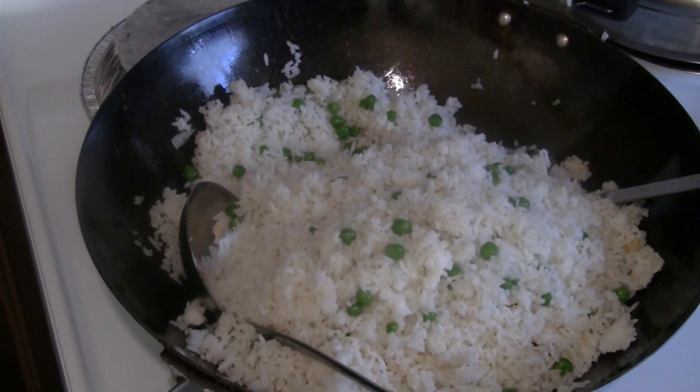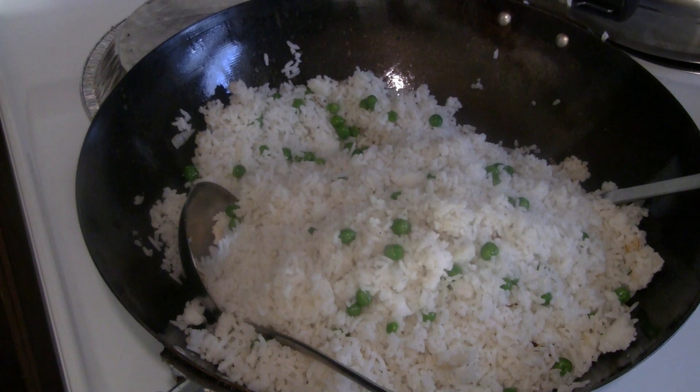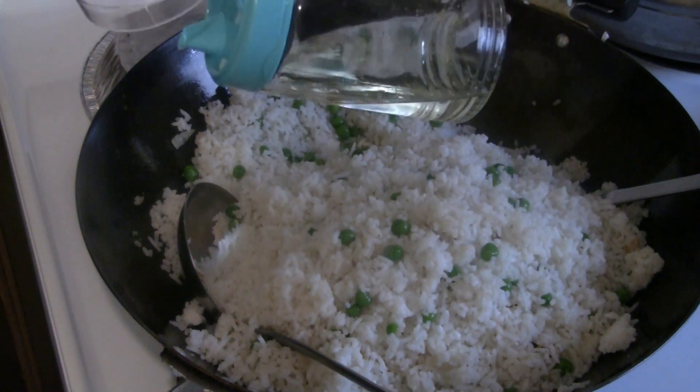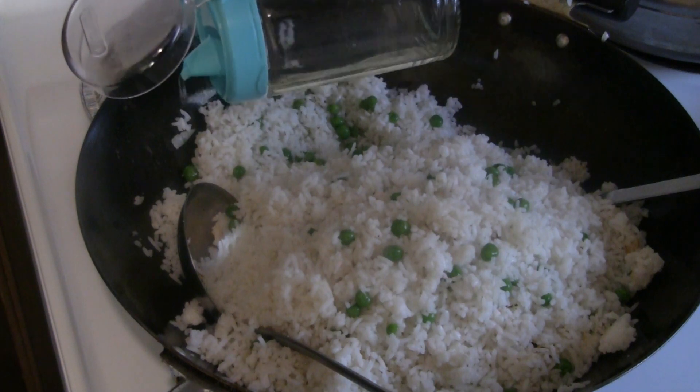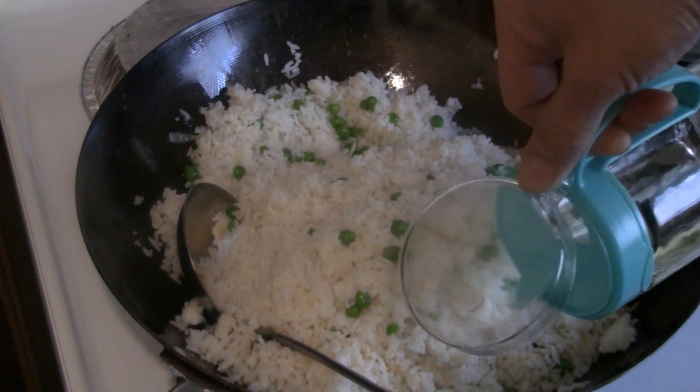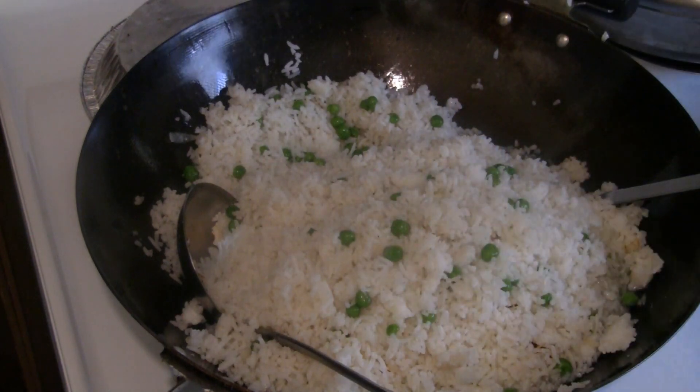I use peanut oil, and to shine up the rice I usually put more oil in. As the rice is cooking, I put it on the edge — I'll put some extra oil in there. A lot of restaurants put a lot of oil, but I just line the edge with more oil.